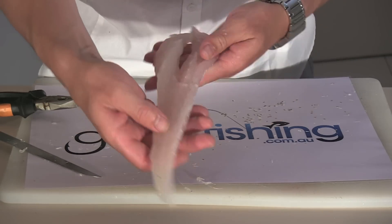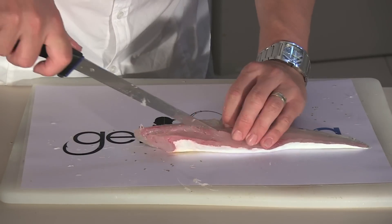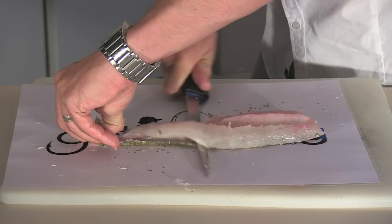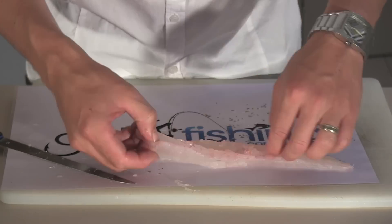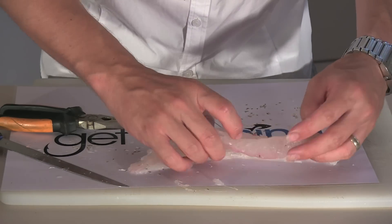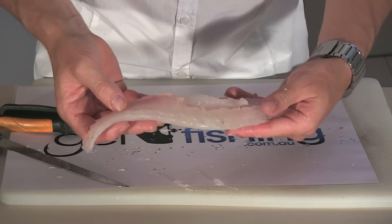That's it — a beautiful, lovely boneless piece of flathead. For this piece of flathead there's only two bones. In your duskies, there will be three or four pin bones along this section of belly flap. If it's a Southern Blue Spot, it's only two.